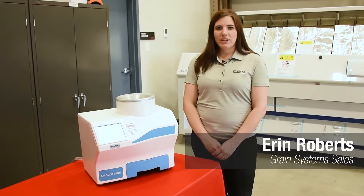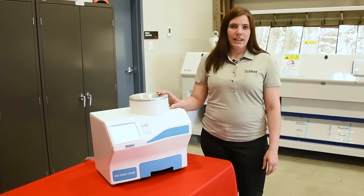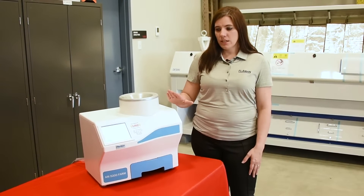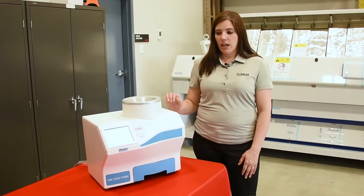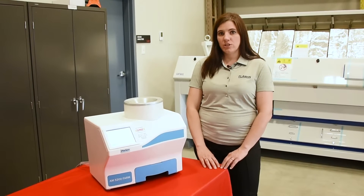Hi, I'm Erin from Flaman Grain Systems in Saskatoon. Today I'm going to show you about our AM5200 farm moisture meter. This is our stationary economical moisture meter which uses UGMA technology and 150 megahertz of radio wave frequency to determine the moisture in different grains.